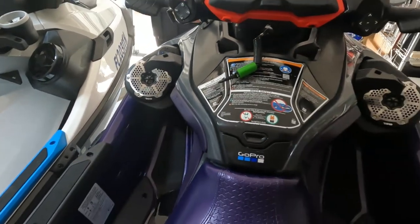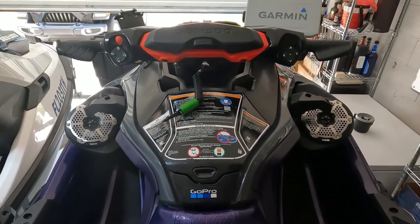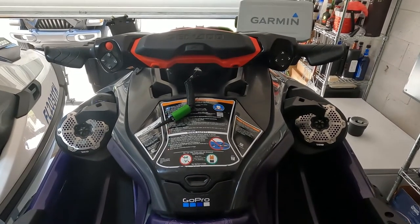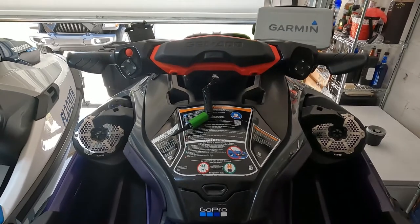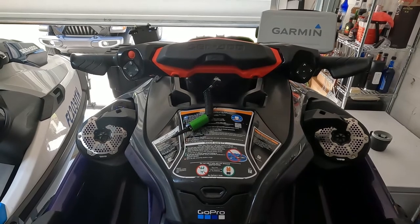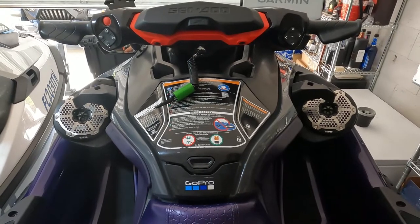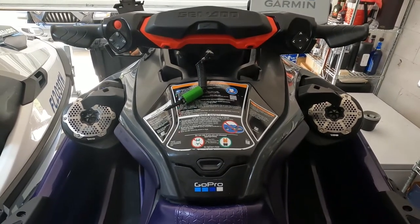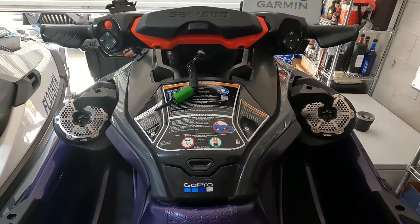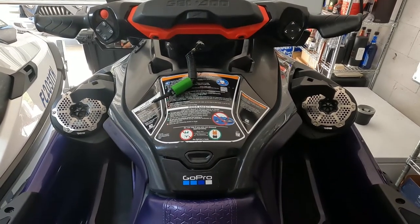I tried out the system yesterday and I was doing about 60 — water was very smooth by the way — and I can hear the system clearly over the noise from my supercharger setup. It was a good time, had a fun ride. If you're trying to do an upgrade system, I think it's definitely worth it. My total cost was in the $500–$600 range with the speakers, amplifier, and whatever accessories I needed.